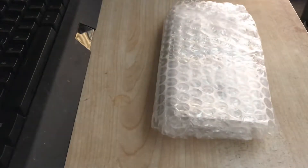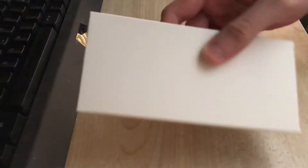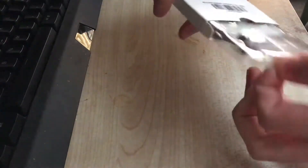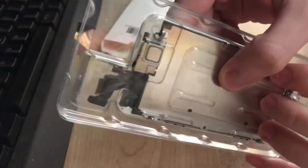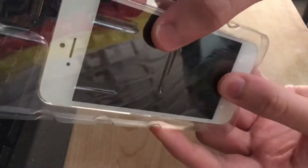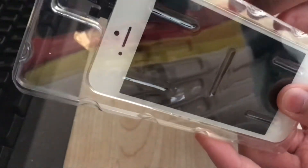I'm going to start by getting the part out of the bag and unpacking it. I'm just going to open it like this — and there it is. I decided to get the complete assembly one. As you can see, it has the camera and button in it, so I don't have to worry about transferring those over, which I think is a good idea.